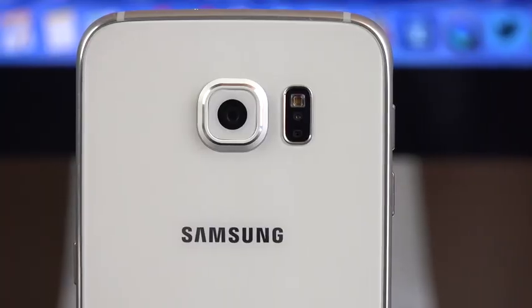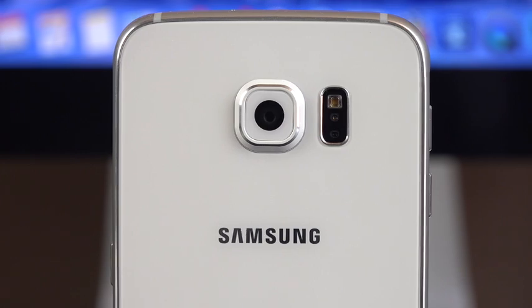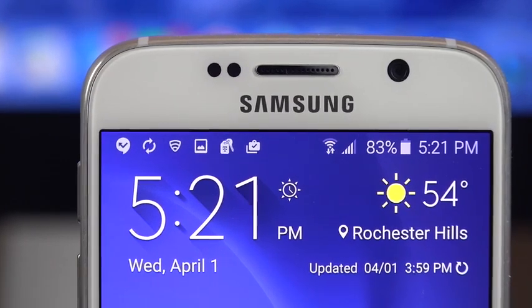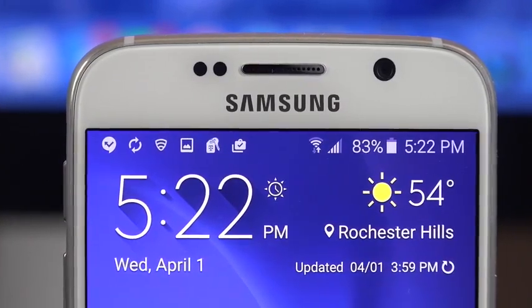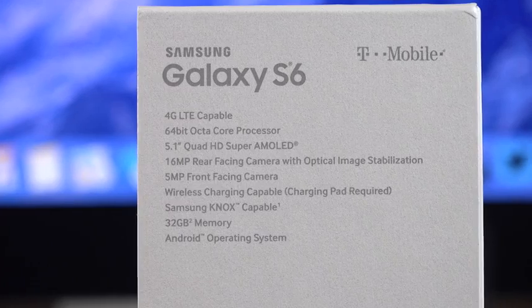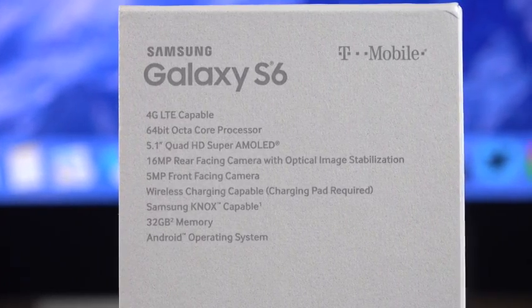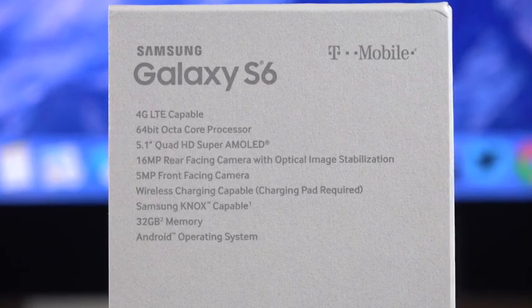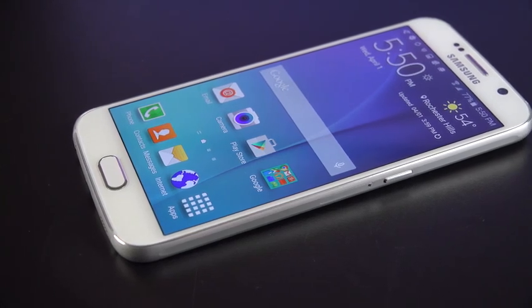On the back we have a new 16-megapixel camera with optical image stabilization, good for 4K video recording. We also have the heart rate monitor returning once again. On the front we have a 5-megapixel front-facing camera which can record in 2K resolution. In terms of internal specs, we have a Samsung Exynos 64-bit octa-core processor combining two quad-cores — one clocked at 1.5 GHz, the other at 2.1 GHz — plus the Mali T760 GPU built in.